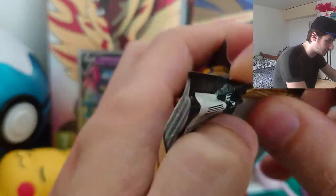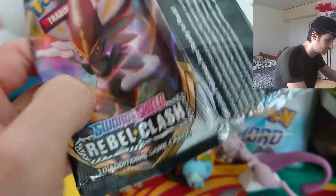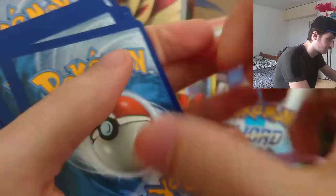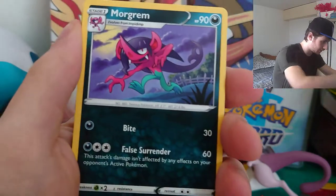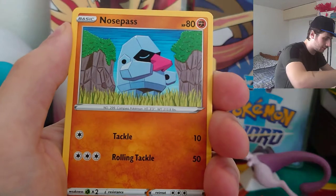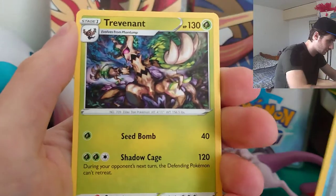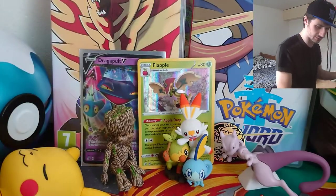Green coat again, so not really expecting anything fantastic, but you never know. Reverse burn, scarf, and a Trevenant non-holo. Alright, I think I did need a few of those reverses.